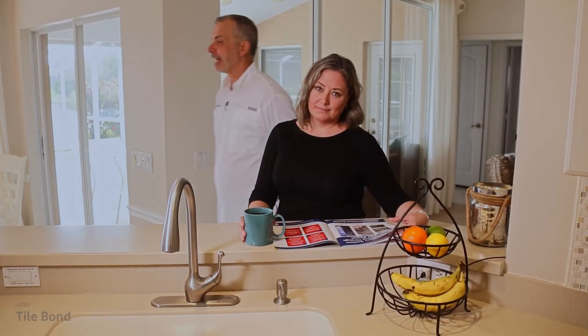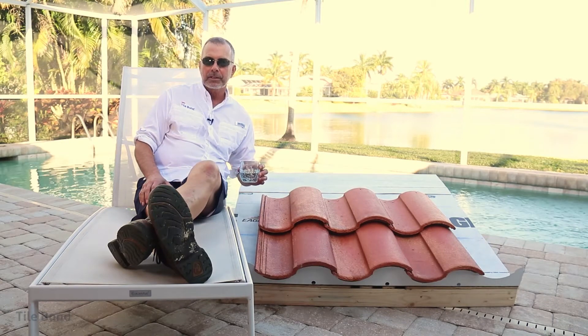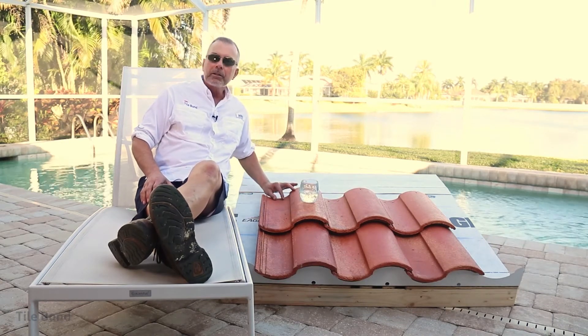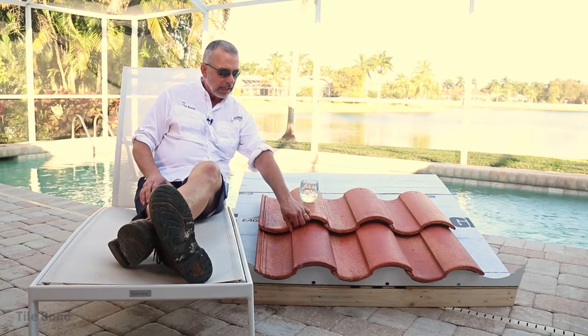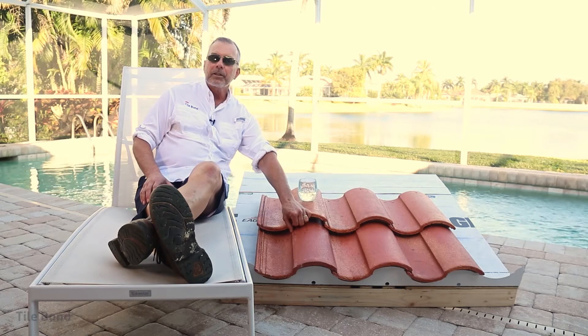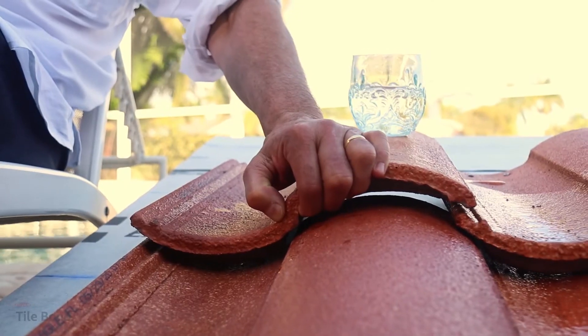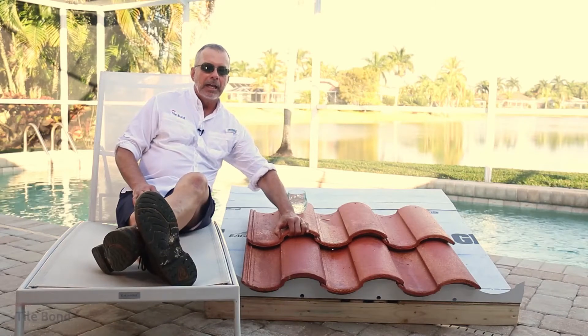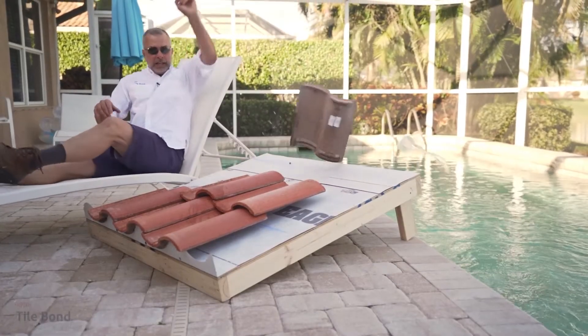Installing with tile bond doesn't add holes to your roof. Here's the other issue with using screws to hold down the tile: screws have to be left a little bit loose, otherwise you can crack the tiles. In fact, the tile can lift up to one inch and still be within code. So in a wind event, the tiles begin to chatter, and as the wind picks up, the tiles shatter more and more and eventually fly off the deck.